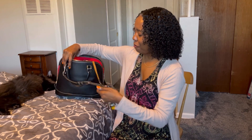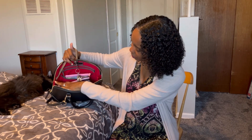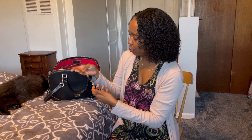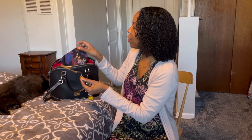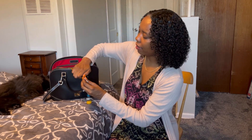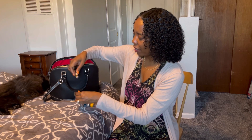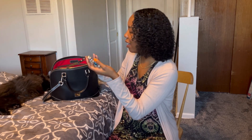I'm almost forgetting the most important part of all — look at this. There is a key leash that is the longest key leash I've ever seen. It's attached to the side of the bag, and there's also a tag that says Dooney and Burke. The material is like a thick seatbelt material — very smooth feeling — and it's attached with a little leather piece. There's a little hook to attach it to your keys. I notice my grandmother had a key leash too, because my last purse from her collection also had one.